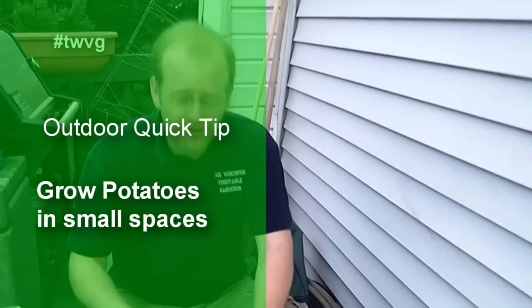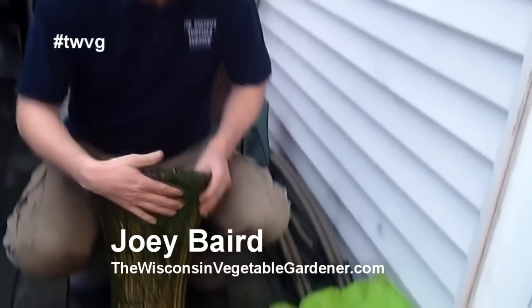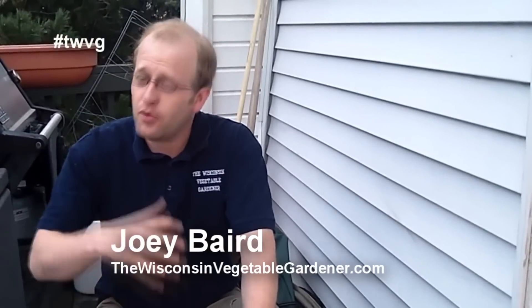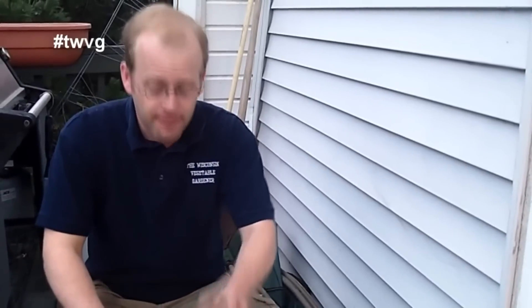We're going to do a unique way of planting. I saw this online, a different scenario type of planting. You can use one of these decorative vases and we used this last year for bush beans. It was a relatively successful experience until we had it in the window bay, where the beans came up and squirrels or rabbits or something gnawed them down.